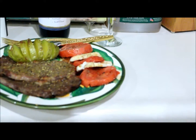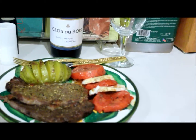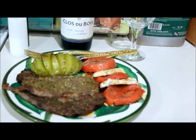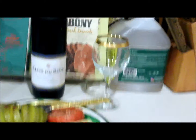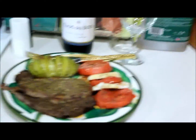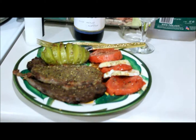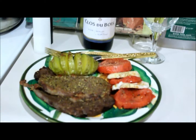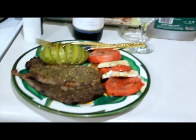I decided to slice some mozzarella and tomato in alternating slices and dress it with balsamic vinaigrette. We have Klaus Dubois Merlot as an accompaniment. And we'll have apple pie if we have any room left for dessert. Dinner is ready.